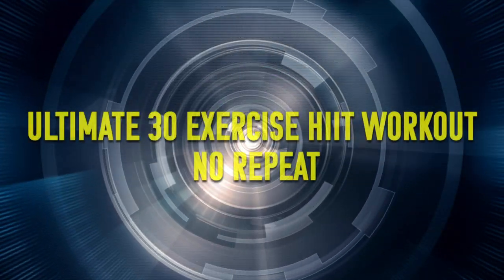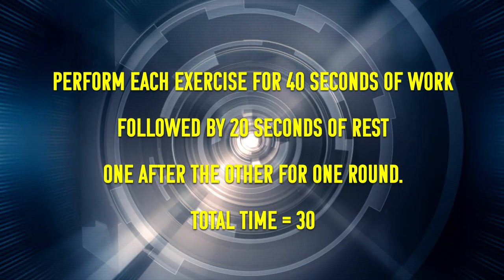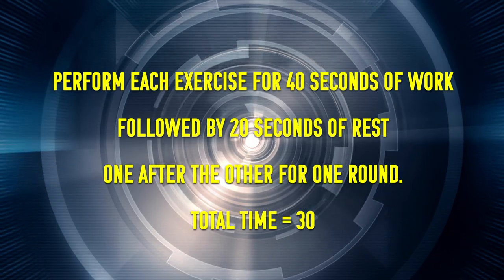This is a 30-minute workout using 30 different exercises, and we're also using the six main movement patterns: a hinge, a squat, a lunge, a press, a pull, and a carry. We're going to use core and carry exercises, but we want to make sure that you're moving using all of the main movement patterns.